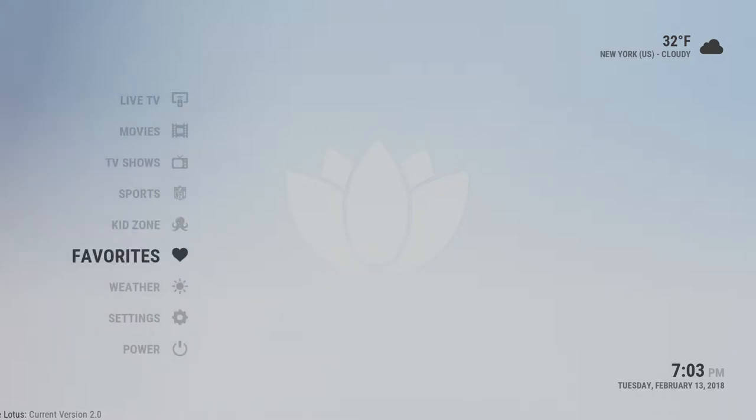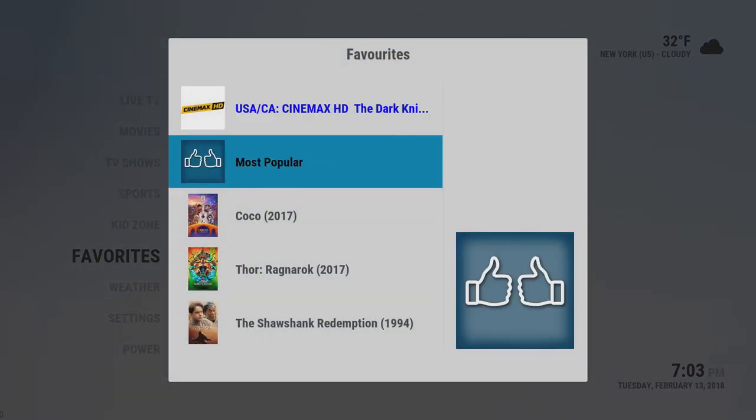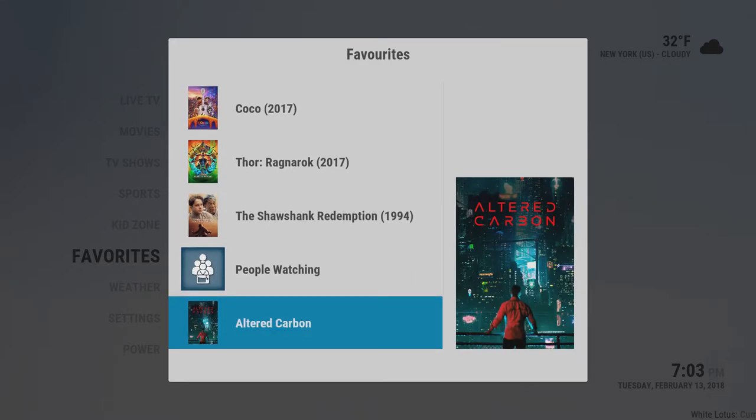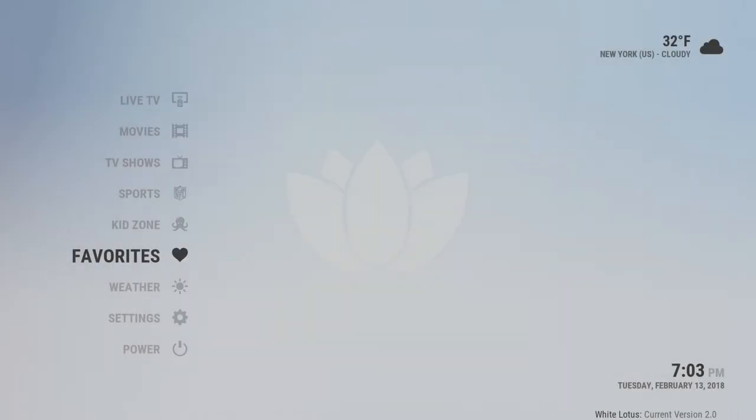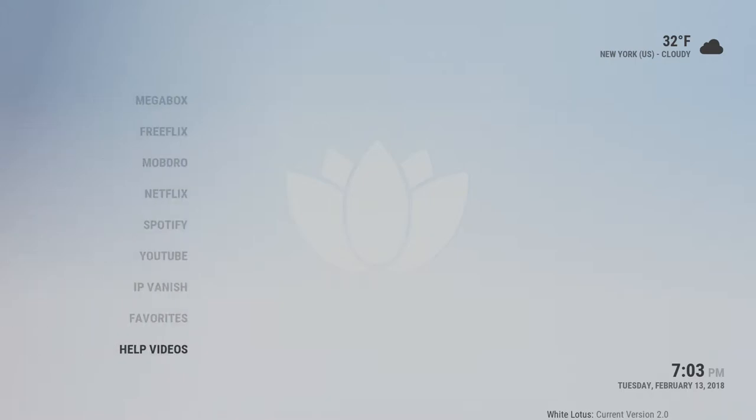If you hit your select button on Favorites, you're going to open up the favorites — it's a quick way to access them and play anything from there. If you press left on your remote you'll go into another section with more menu options and more free content you could explore.